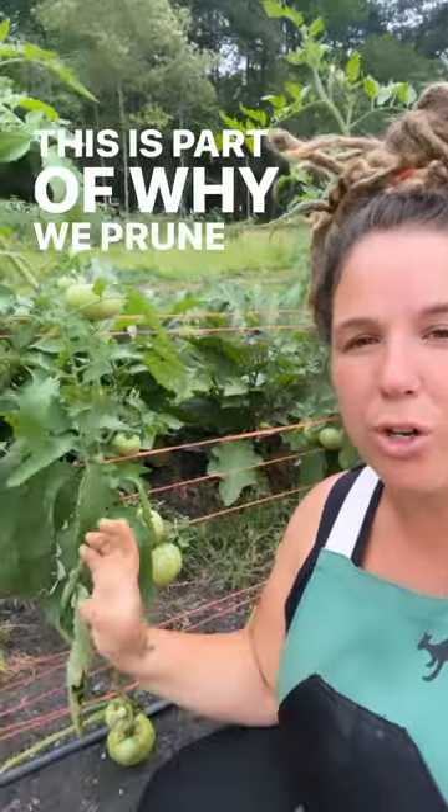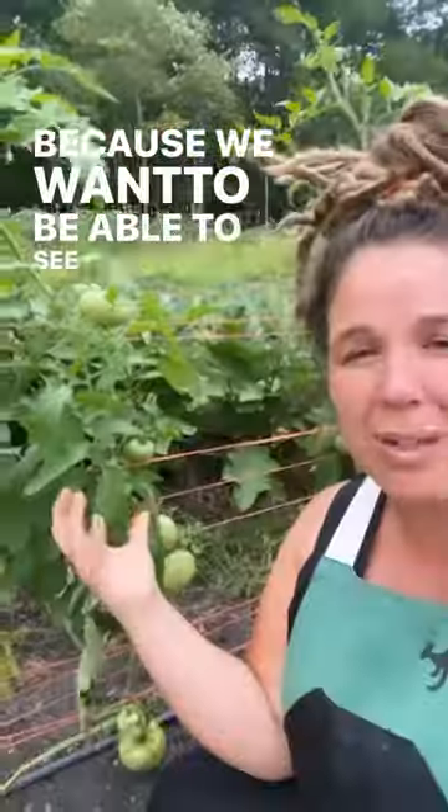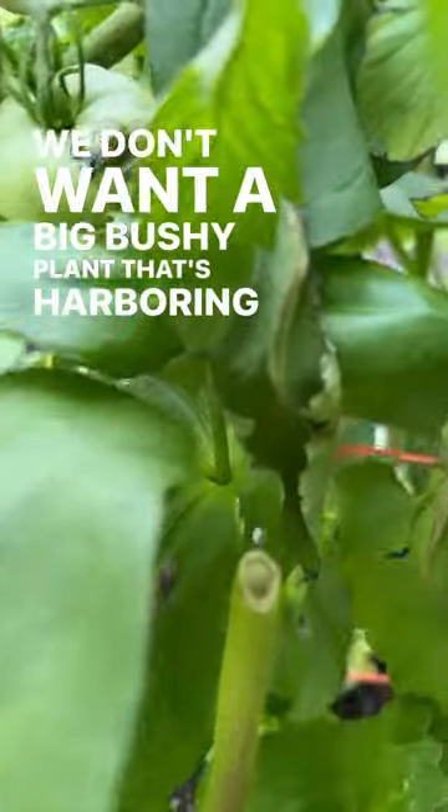This is part of why we prune our tomato plants so aggressively, because we want to be able to see the pests. We don't want a big bushy plant that's harboring insects.